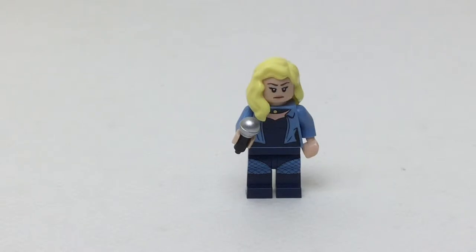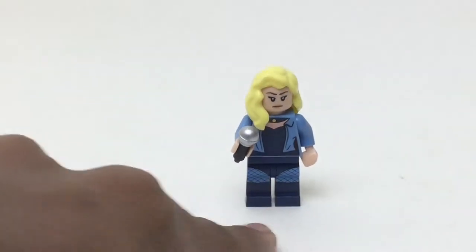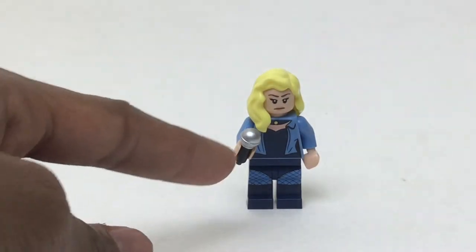She did come with a mini figure stand, which I have lost. It had the Batman logo printed on it. Sadly, I do not have that anyway.